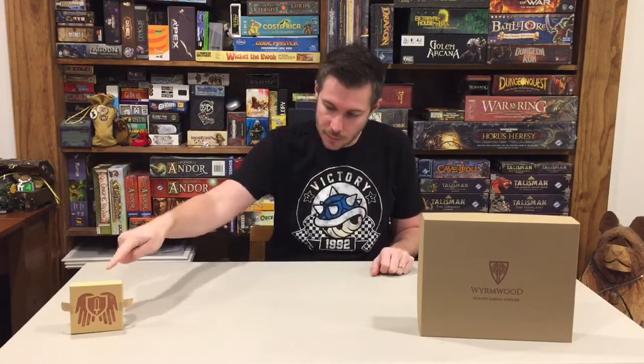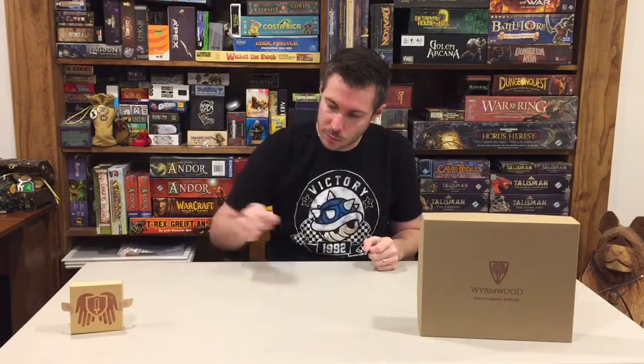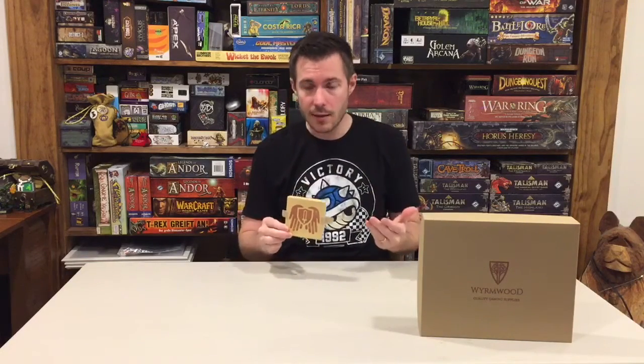Today we're focusing on this little box right here, and I'll tell you why — this is something extremely special. What you'll find here is one of Wormwood Gaming's dice trays. This is not the smaller personal dice tray; it's the larger table-based dice tray. I do have a separate review on this exact dice tray if you want to check that out.